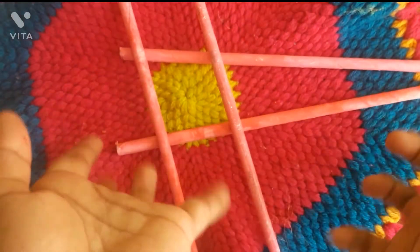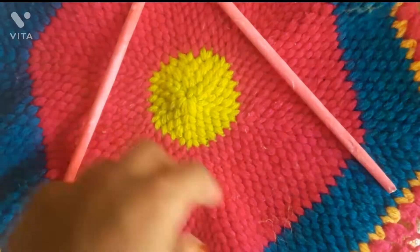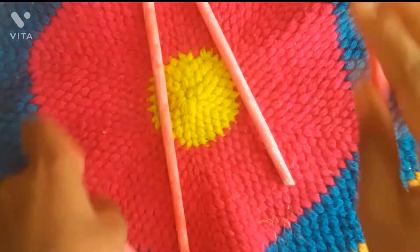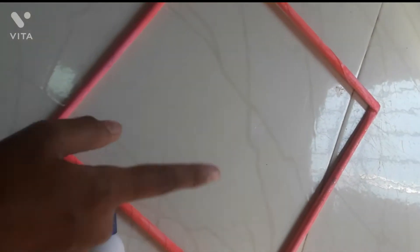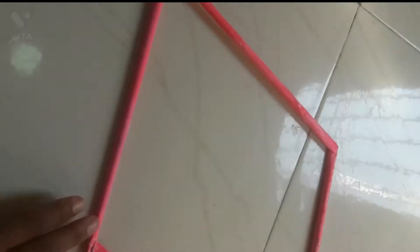Now we are going to do a double V shape. We are going to do a diamond shape or kite shape.